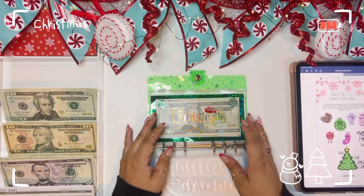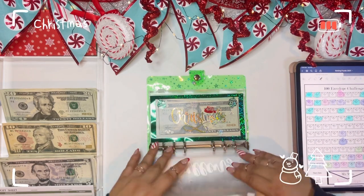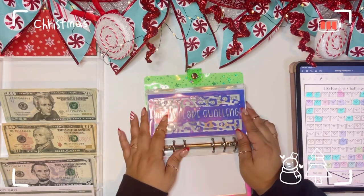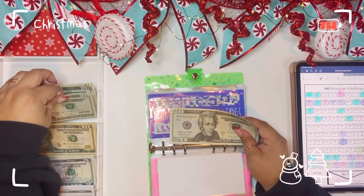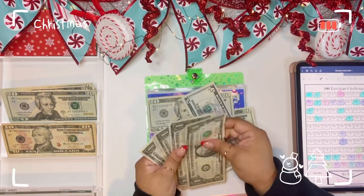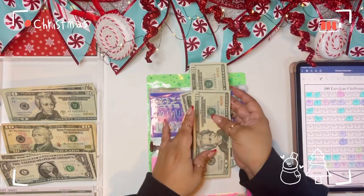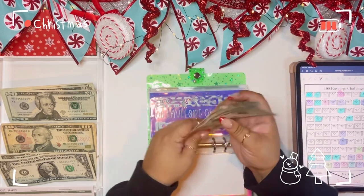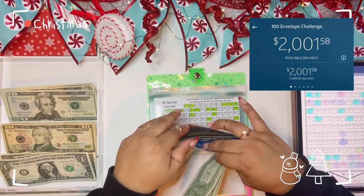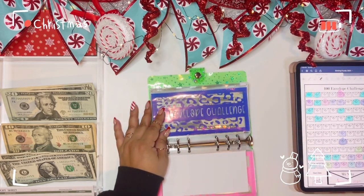That is it for the Jingle Bell challenge. We're going to move on to our second savings challenge, which is our 100 envelope challenge — that is going to get $48 today. I'm going to put it in this envelope. We have $20, $40, $45, $46, $47, $48 going into this envelope. $2,000 of it is already in a high-yield savings account accruing interest. Let's color this off — we're going to do number 48.